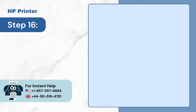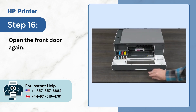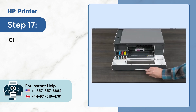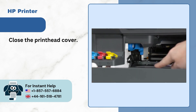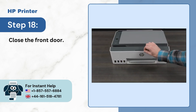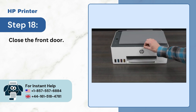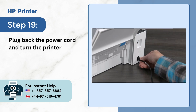Step 16: Open the front door again. Step 17: Close the printhead cover. Step 18: Close the front door. Step 19: Plug back the power cord and turn the printer on.